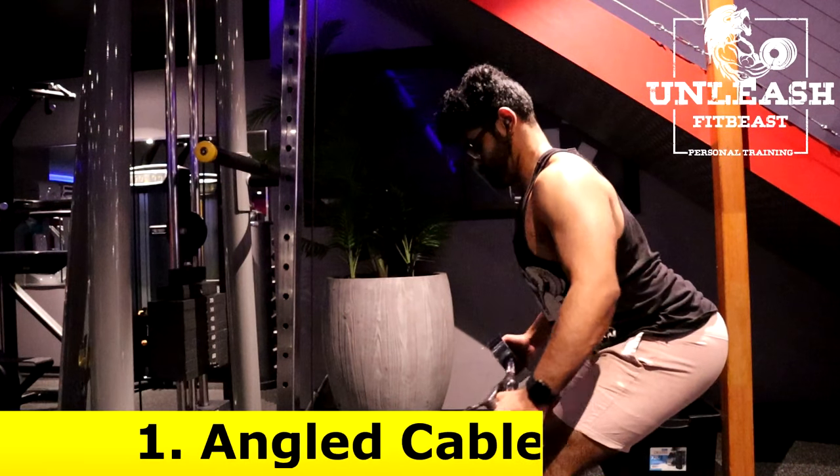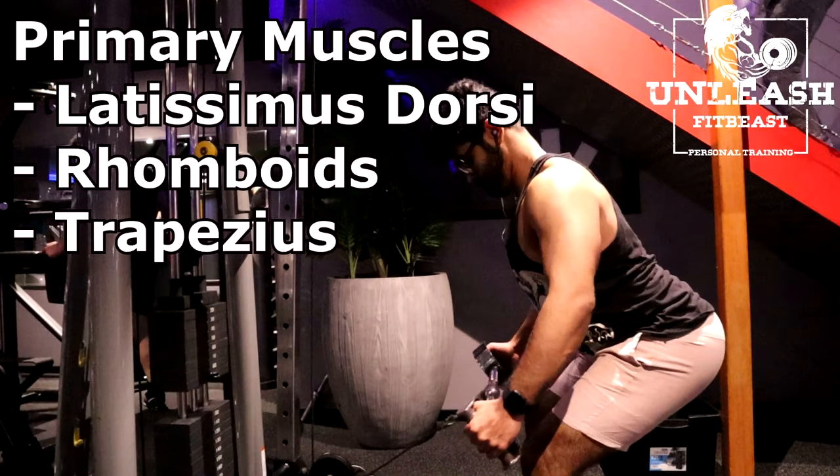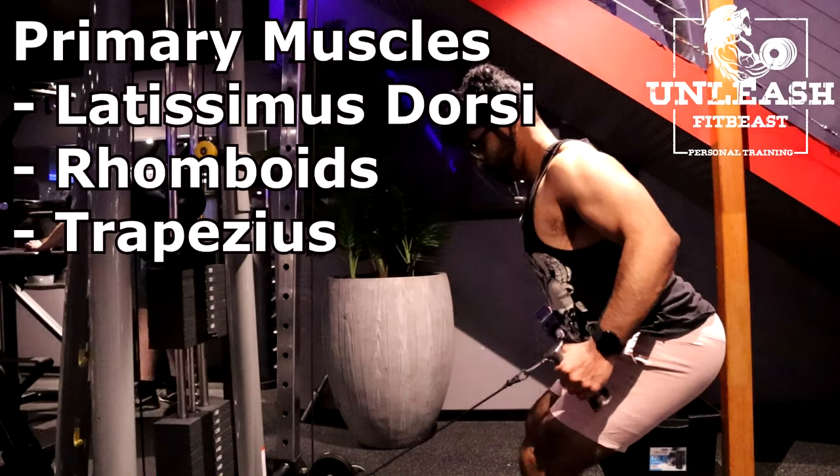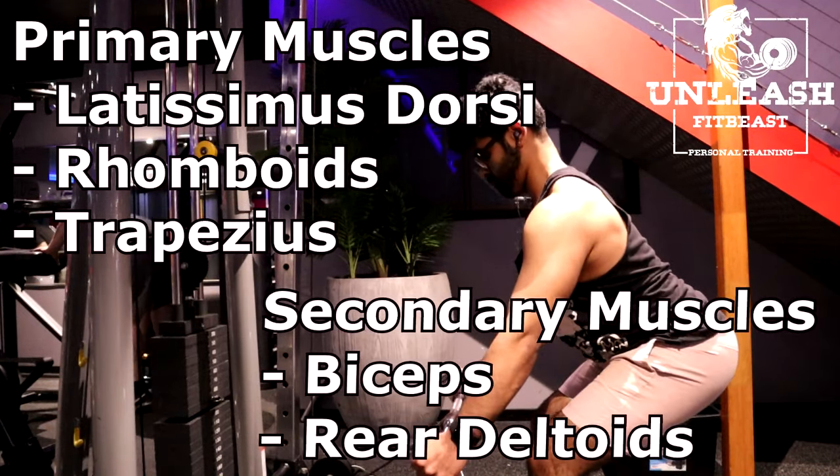The first exercise are angled cable rows. The primary muscles targeted are the latissimus dorsi, the rhomboids and the trapezius. The secondary muscles are the biceps and the rear deltoids.